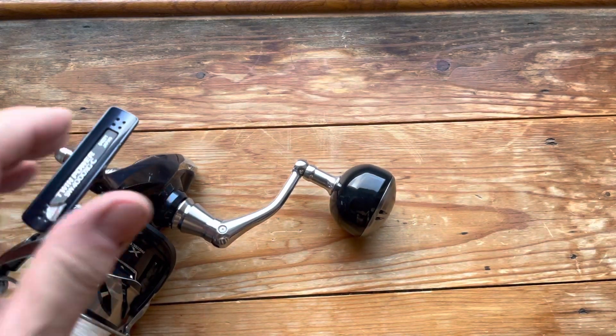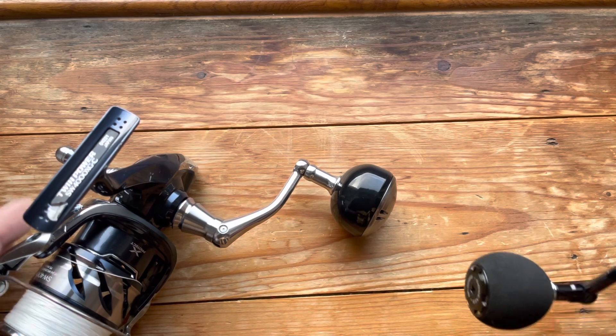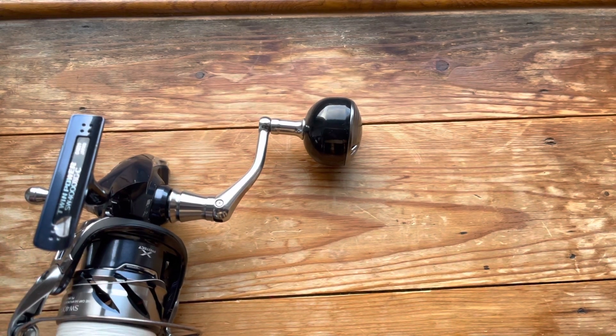What I might do — time will tell — is use a Gamexus EVA knob. This one is 38mm, which is a far more sensible size. For the type of fishing I do, I think that would make sense.